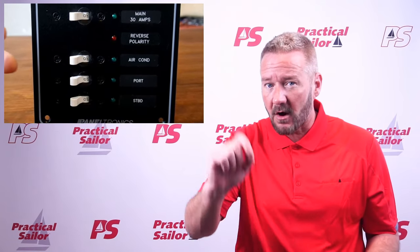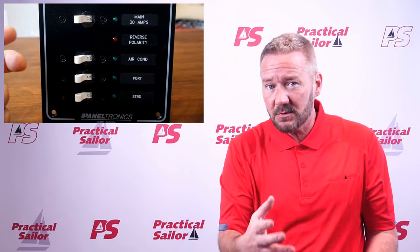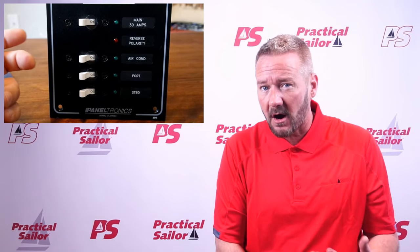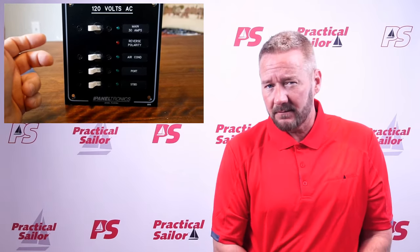Frank also writes about how some owners use the breakers as on-off switches on their boats, which he says is bad. Continuously using the breakers as switches wears them out, can cause them to arc, and it's not good for the electronics getting power from them. I don't do that, but food for thought if you do.